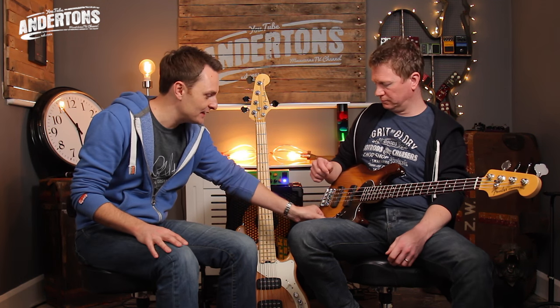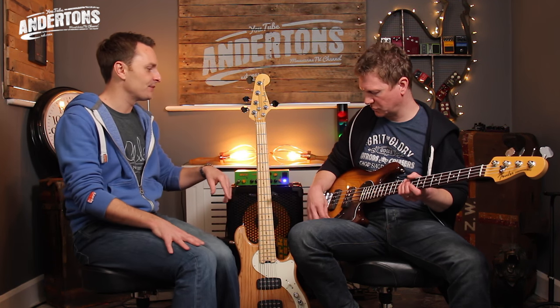Without even touching the EQ you get heaps and heaps of different tones. Let's put it on the bridge humbucker and do the same riff while I fiddle with the EQ so you can get an idea of how powerful that active circuit is. We'll keep the same riff for control purposes — very scientific.